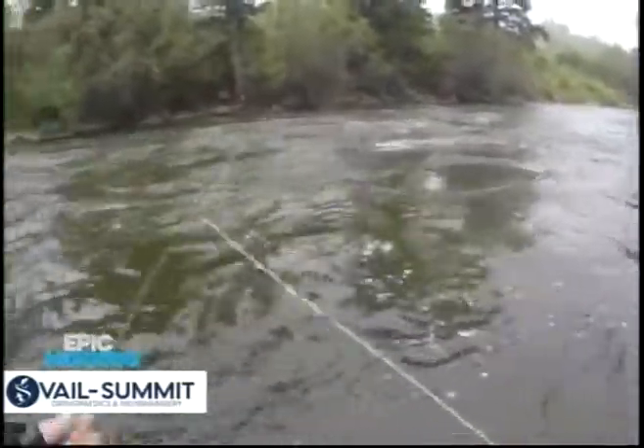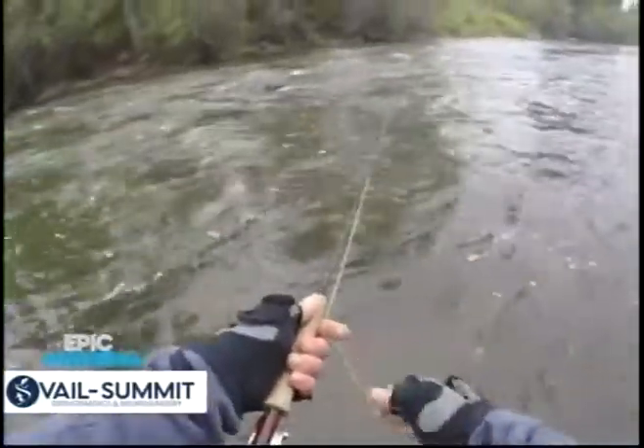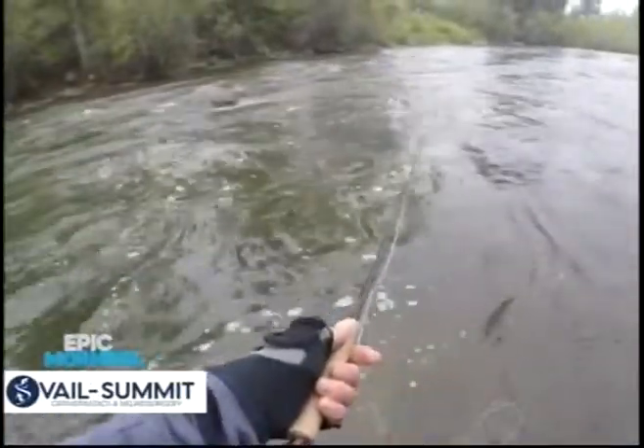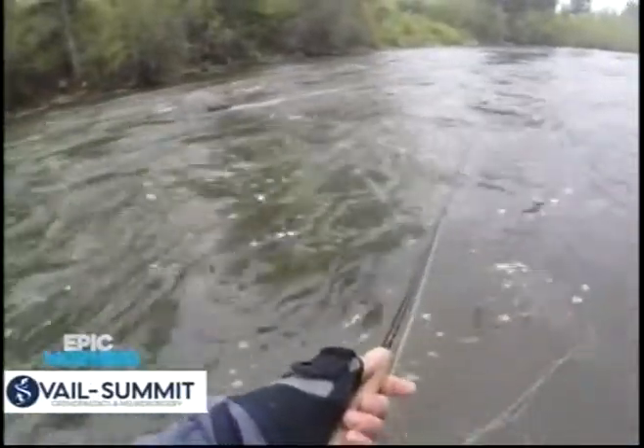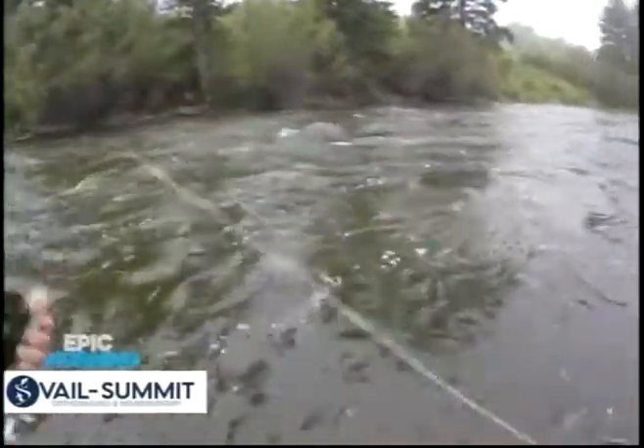Now because the water temperatures are cold, the action of a swimming fish is not going to be real active because of these cooler temperatures. As the water temperatures warm up, you're going to find the fishing to be more active and the fish to be more active.